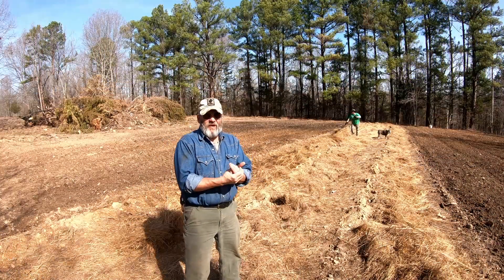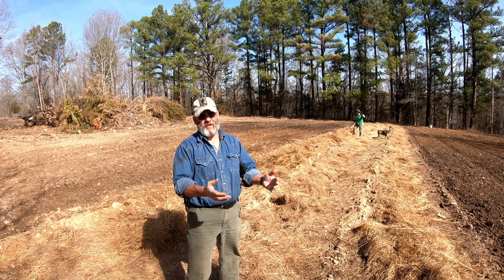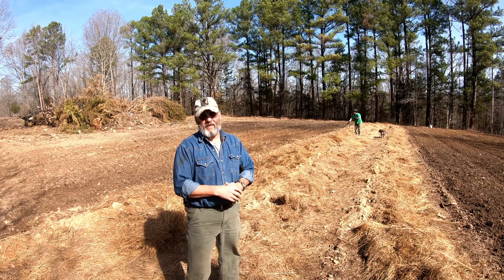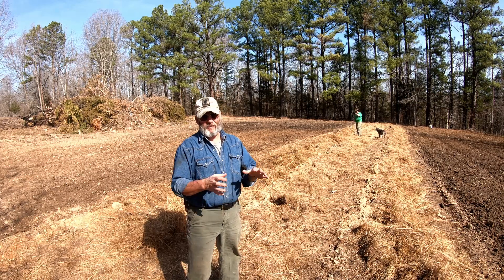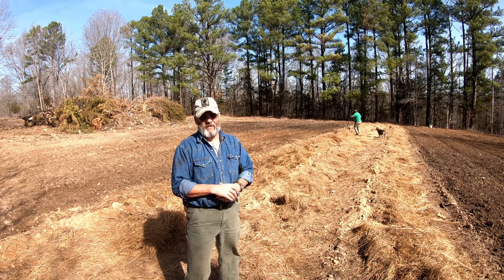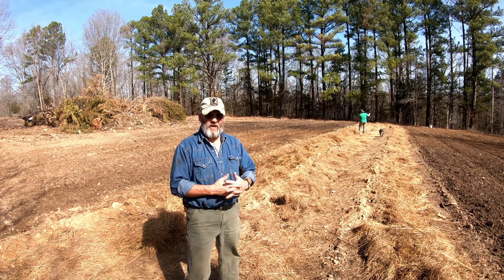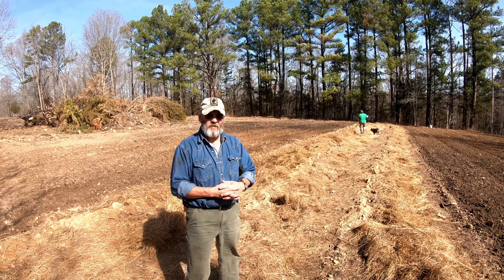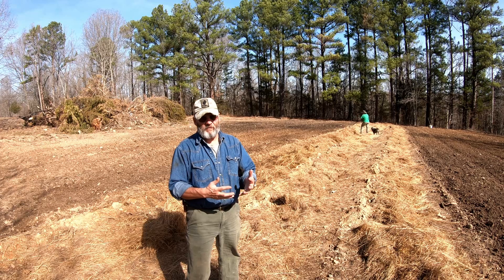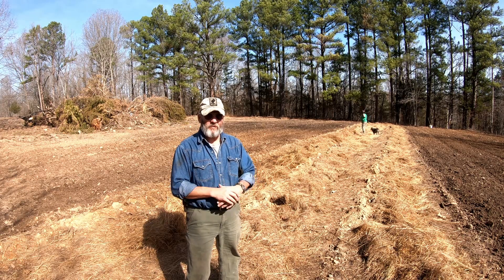So what we're doing here — now it looks like the spread of hard freeze is over with. We're pulling most of this hay back off of these potatoes and peanuts that we put in the ground. We're trying to get some direct sunlight on the ground and warm things up so we can get these potatoes to sprout out. Once we start getting them sprouted out, we'll bring the hay back over it and mulch the ground to hopefully keep the weeds down and keep the moisture down close to the ground.